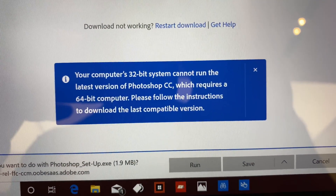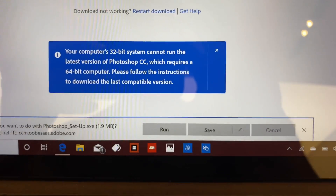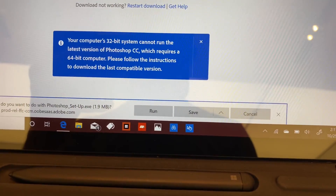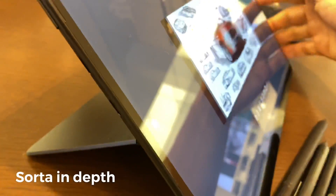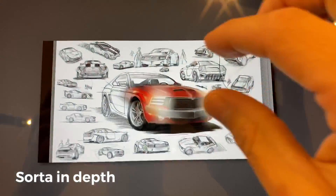Hi, this is Justice with Tablet Pro, and I'm back with a very exciting update. This is for the brand new Surface Pro X, and we're doing a more extensive, in-depth review for artists.